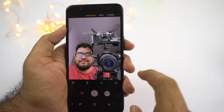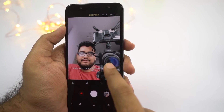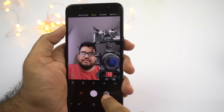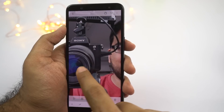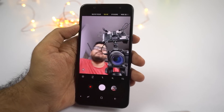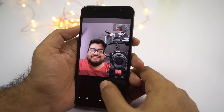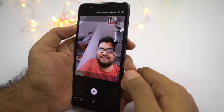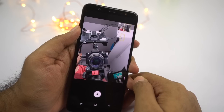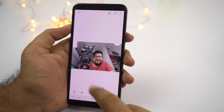Next we have a feature called selfie focus, which is essentially portrait selfies where the subject is visible and the background is completely blurred out. Edge detection isn't perfect, but it does a pretty good job. Next we have wide selfie — this phone comes with a wide angle lens for the front facing camera, but if you want much wider selfies, you can use this feature. It's like panorama mode for the front camera, taking three pictures at different angles and stitching them into a wider picture.